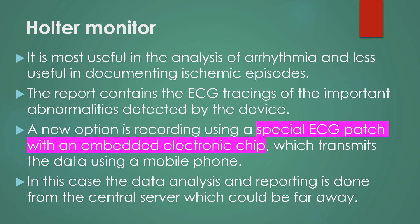A new option is recording using a special ECG patch with an embedded electronic chip, which transmits the data using a mobile phone. In this case, the data analysis and reporting is done from a central server which could be far away.